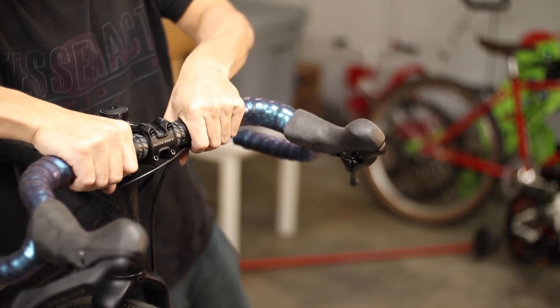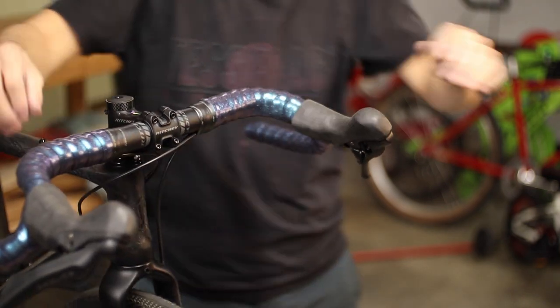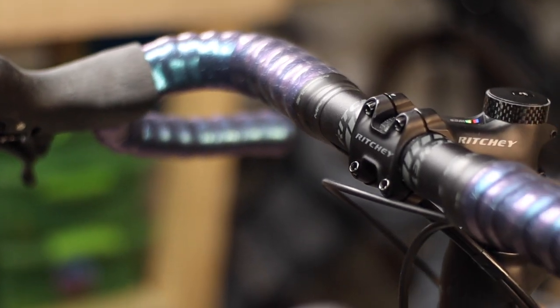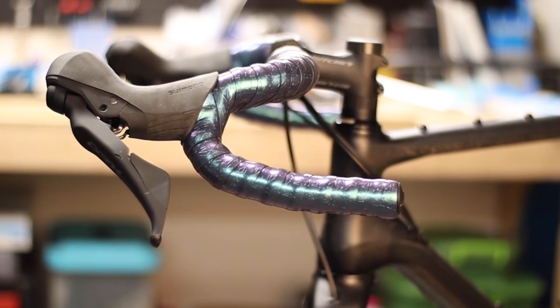Don't forget to take a few moments to stand back and admire your work when it's all done — it really is the best part of working on your own bike. The Mark Galaxy tape used in this example really does have a nice finish. The tape texture isn't super tacky and it actually reminds me a lot of the very popular Cinelli cork tape, which I've used for years with great results.